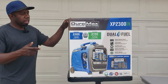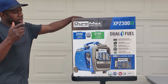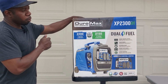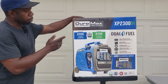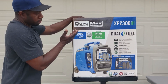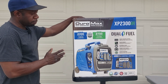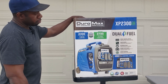Hey guys, welcome back to Gavin's Garage. Today we got the Duramax 2300. This generator gives you 2300 peak watts and 1800 running watts on gasoline. When you use propane, you get 2150 watts peak and 1700 running on propane, so you lose 100 watts when you switch to propane. This generator has something special — just like all the Duramax, you have switch on demand, meaning you can switch from gas to propane while the generator is still running.